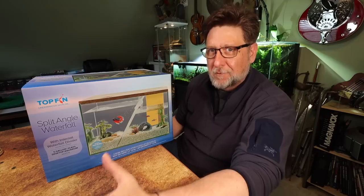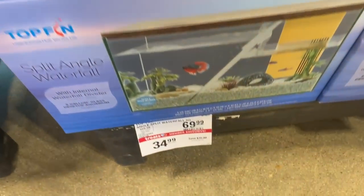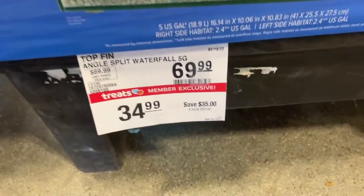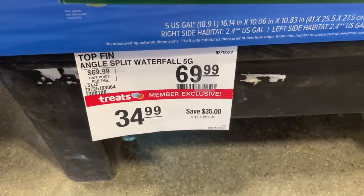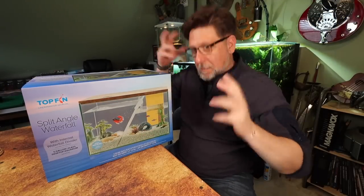We were in PetSmart the other day and I saw this on a pallet for sale. I think it had it at a pretty decent price. We were going there to buy some cat food and maybe some other things, and I saw this on a pallet and it just kind of set my mind ablaze with all kinds of crazy ideas.